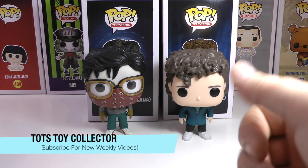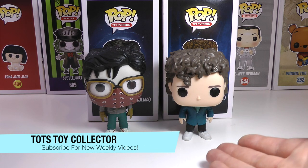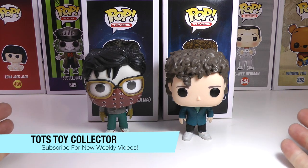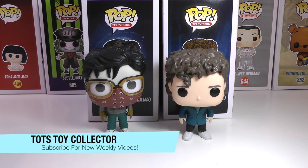Alright guys, leave a big thumbs up if you enjoyed this review of Bandana Steve and Snowball Dance Dustin. Leave a comment below which one of these is your fave, if you still watch Stranger Things, how much you love Stranger Things. Don't forget, if you're new, subscribe right down here. We love your comments, and stay tuned for more great review videos from The Toy Collector. Bye for now.